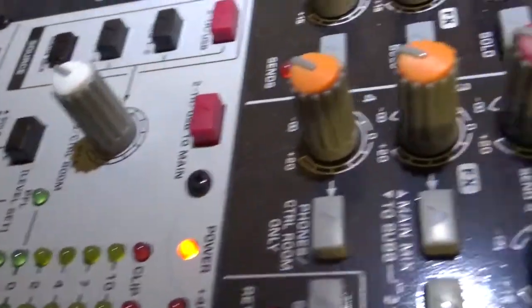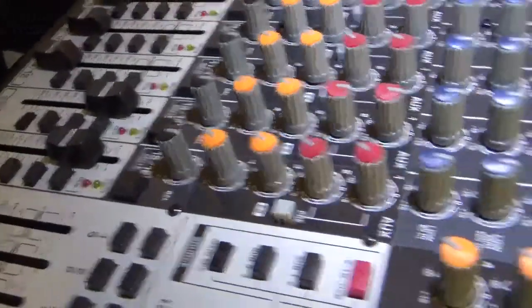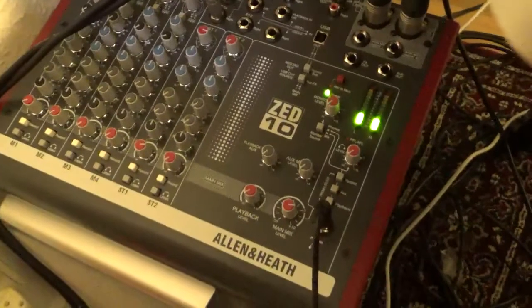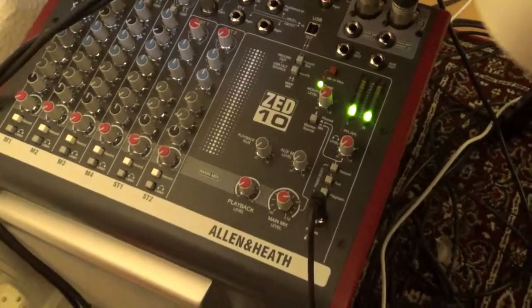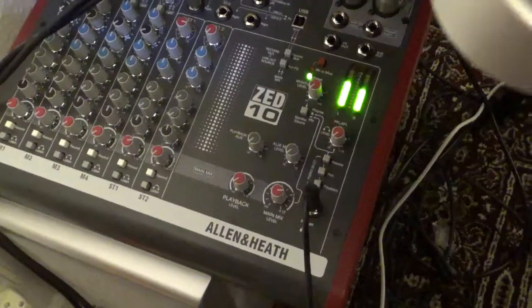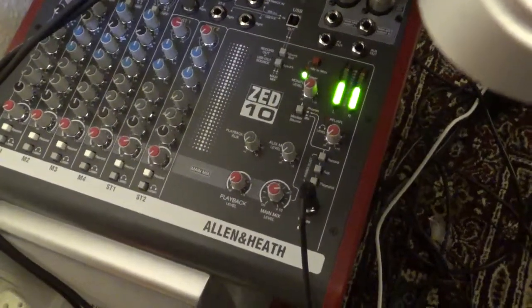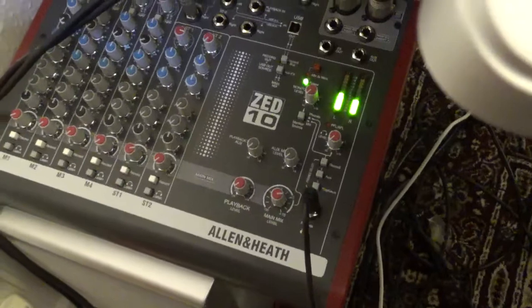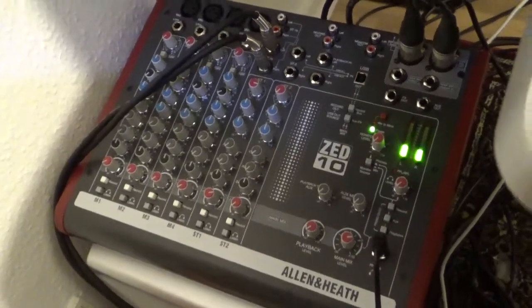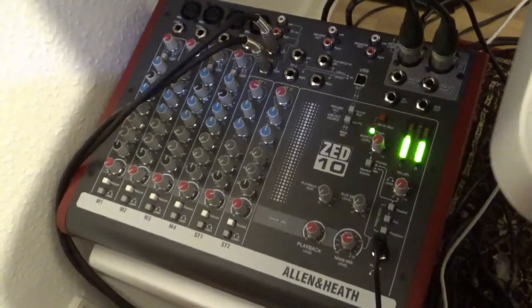Two different brands, two different setups. On the back of this Allen & Heath, there is a button where you can turn down the volume by 30 dB, and that is on, so I can use it with this camera when I connect a cable to that. That's another reason I bought this Allen & Heath.